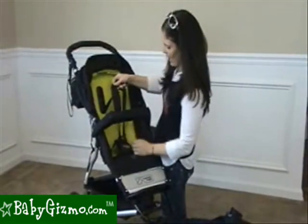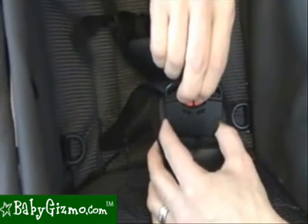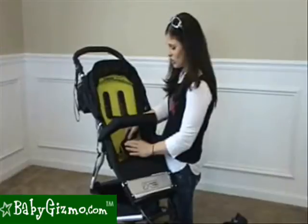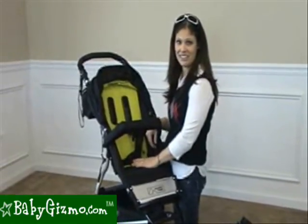The seat comes with a padded 5-point harness, and what we really like is the buckle on the Mountain Buggy. It has red safety buttons that you have to push in first, then squeeze the other buttons in order to release. Our children could not get the buckle undone — we have Houdinis that try to get out of everything, and they're forced to sit in their seat because they can't get the buckle undone.